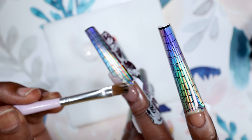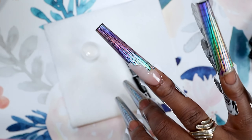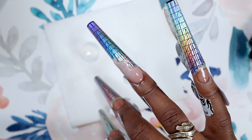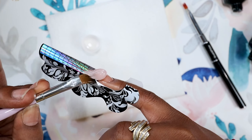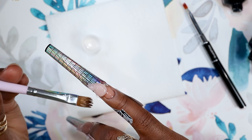A tip — at least for me — I like translucent poly gels because when you do the cuticle area with a color that fits you, it helps give the illusion that the cuticle is super clean, even if it's a little wonky. That's why I prefer a translucent poly gel.